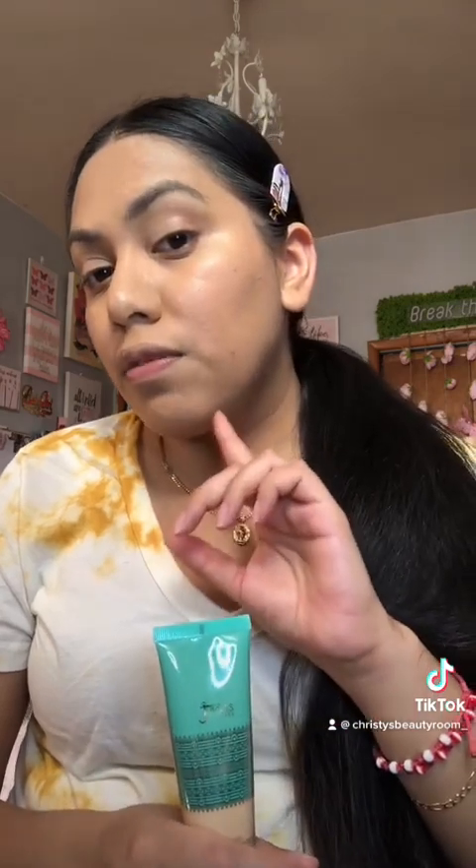Let's do the full face and then we'll get our final thoughts. The ring light makes it look a little lighter when I'm close to the camera, but let's finish up. Alright, I have my whole face done. First impressions: it's definitely medium to full — I want to say full coverage because it covers a couple of my spots. It does have a fragrance to it; when I was applying it, I noticed the smell, so if you're sensitive to fragrances, keep that in mind before buying.